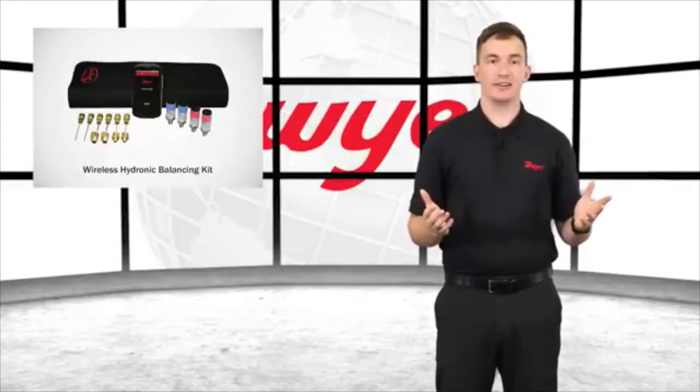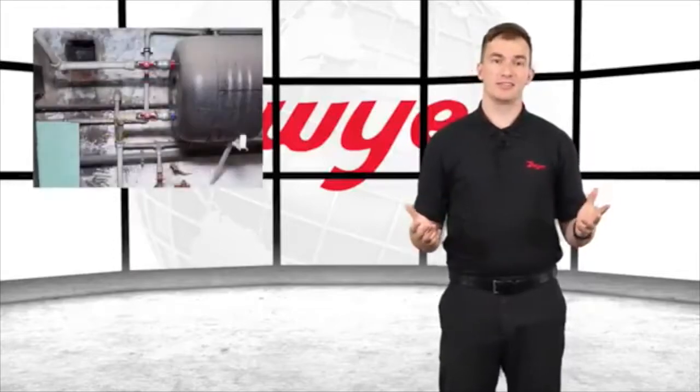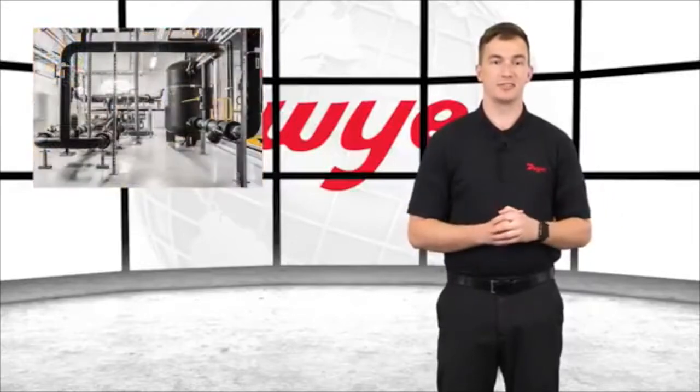Designed by your HVAC market leader to be the most accurate and easy to operate manometer on the market, the Series 490W can be utilized for applications such as Hydronic Valve Balancing, Refrigerant Pressure Testing, and Pressure Drop Measurements across Pumps and Chiller Systems.